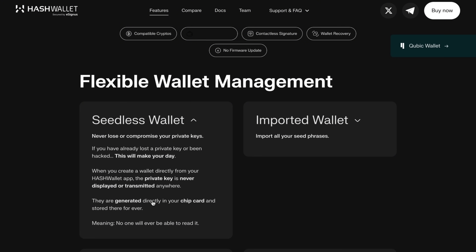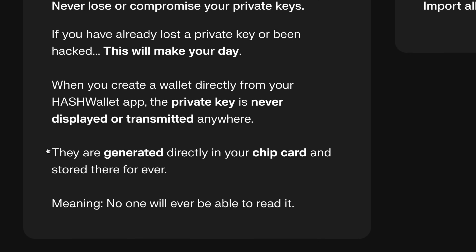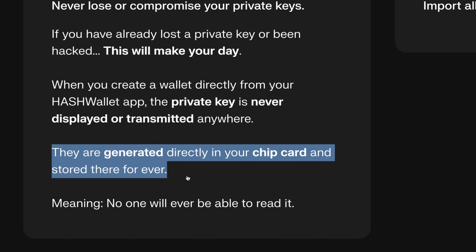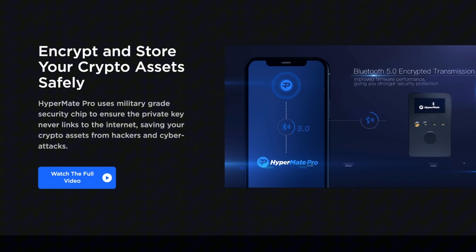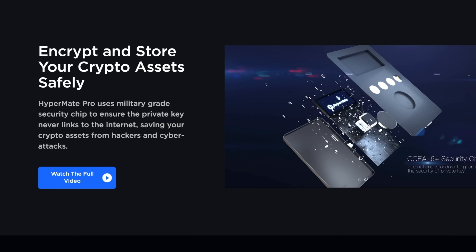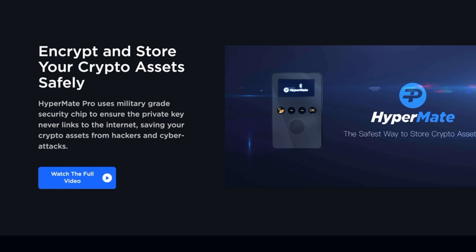Next is HashWallet, which I hadn't heard of until this vulnerability came up. Since HashWallet stores both your seed phrase and private key on the Infineon chip, it's possible that a side channel attack could affect it. HyperMate is another wallet I hadn't heard of until recently that also stores a private key on the vulnerable Infineon chip. Despite having several security features, I didn't find a specific feature that would clearly prevent a side channel attack from extracting the private key.